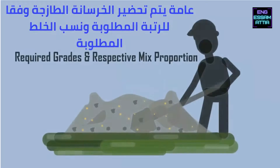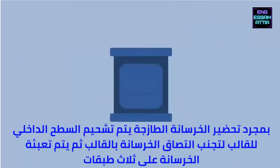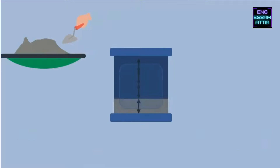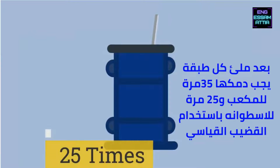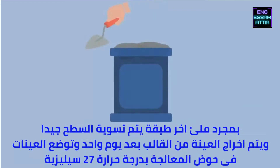Fresh concrete is prepared according to the required grades and respective mix proportions. Once the fresh concrete is prepared, the inner surface of the mold is greased to avoid sticking. The prepared fresh concrete is then filled in the mold in four layers. After filling each layer, tamping should be done 35 times for cube and 25 times for cylinder using a standard tamping rod. Once the mold is filled, level the top surface with a trowel.